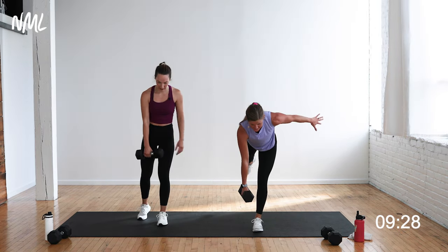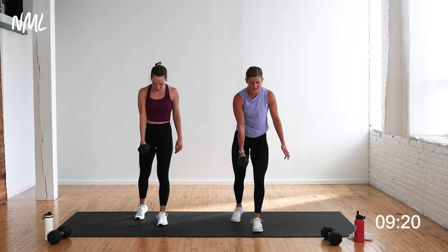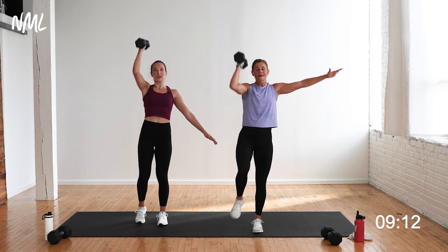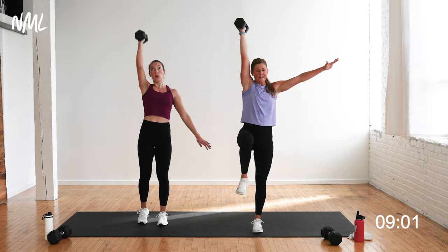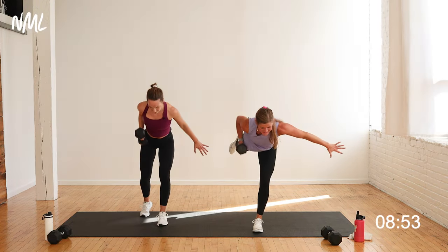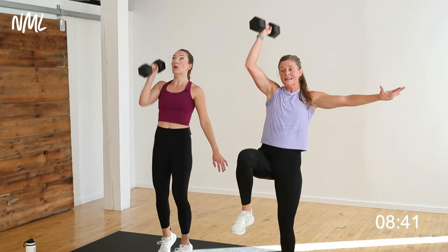Dumbbell left hand, standing on the right leg. Single-leg deadlift, row, curl, press — tap it with Rachel or float it with me. Single-leg deadlift — this side's hard for me! Can you tell what my dominant side is? When I really struggle, I find a point on the floor, bring it in, find that balance, get focused. Get your mind engaged in the workout. Stay in it — ten seconds. Nice work.